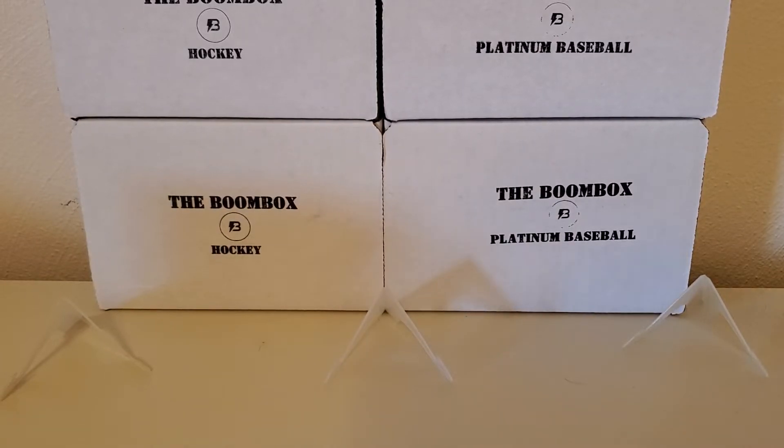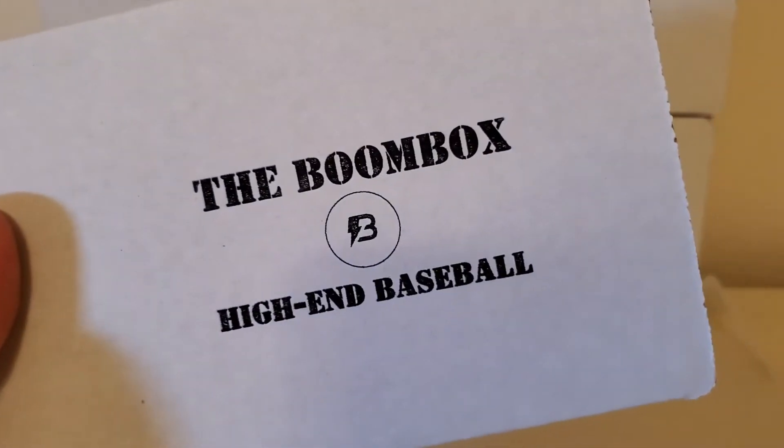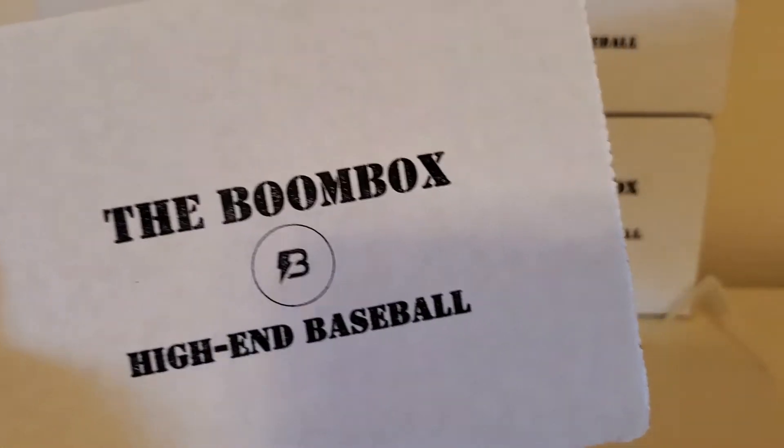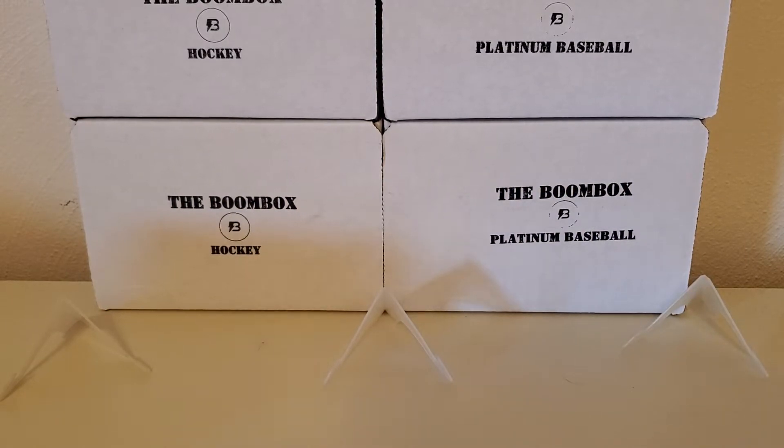Hey, what's up guys? Growing the Hobby coming back to you guys with another Boombox break here, part of the Boombox break week. Today we're going to be doing another baseball break, featuring the May version of high-end baseball from the Boombox. This is the $59.99 version of the Boombox in the baseball series. Hoping for some good packs, but before we get into that, let's fill in the background really quick.